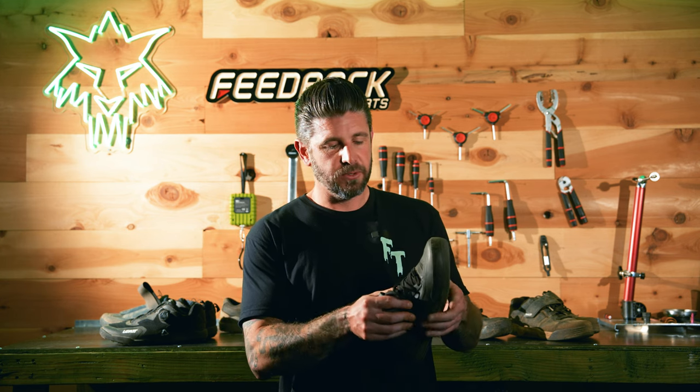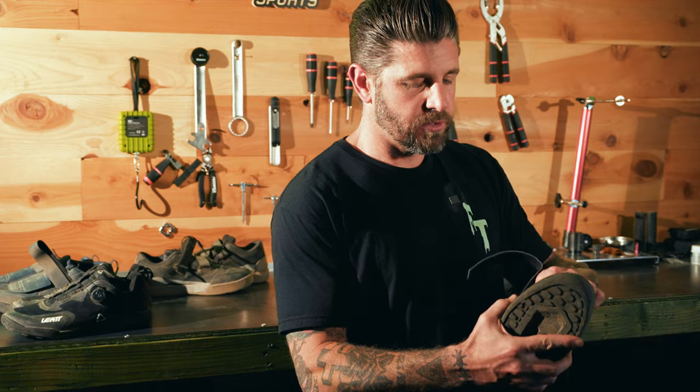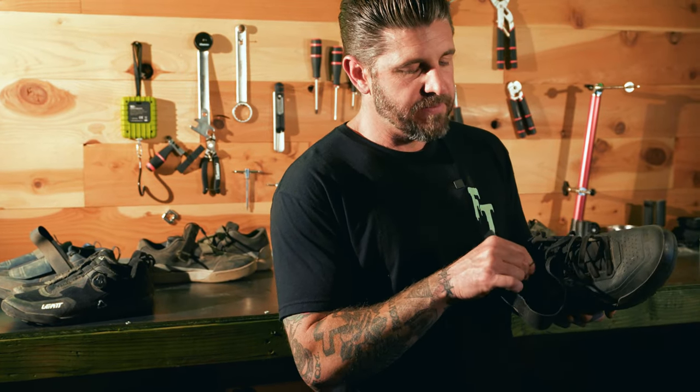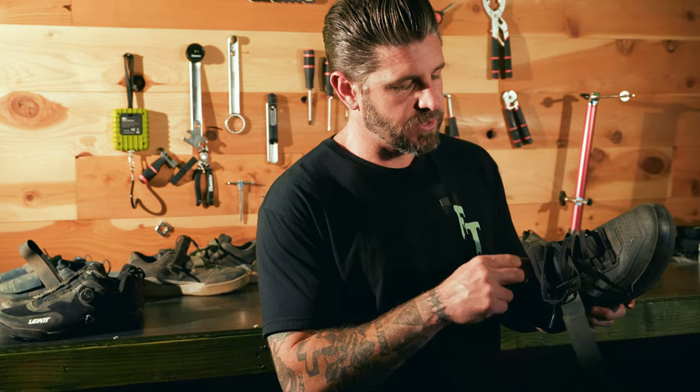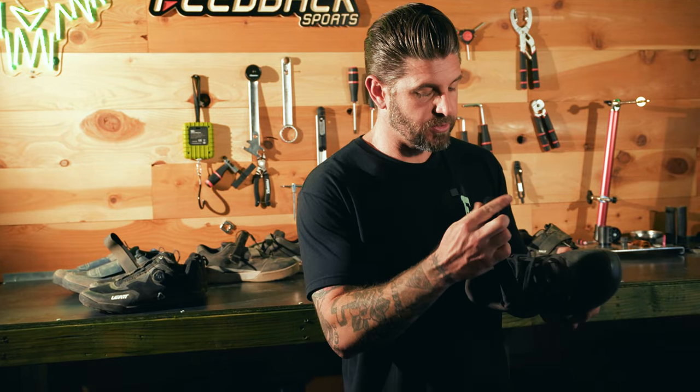One thing worth noting: lace-up shoes, being that we're mountain bikers in the dirt, can sometimes be a major pain. If laces get dirty, muddy, or caked with dried powder, pulling them through the holes becomes really hard. But even with six to eight months of use in everything from swampy wet mud to really dry desert sand and powder, I can still pull these laces through very effortlessly — whether loosening them quickly or pulling up tight. That is a huge thing, and props to Fox for getting the size of those holes just right.